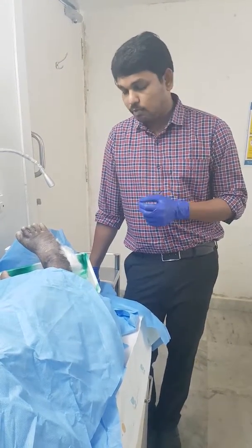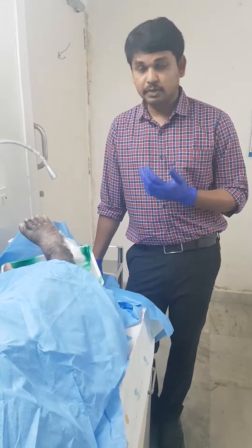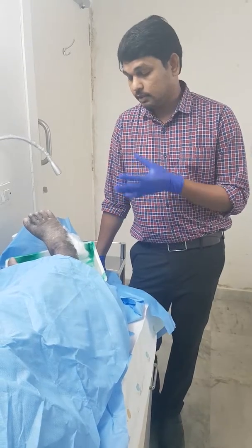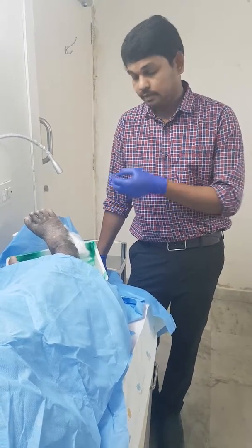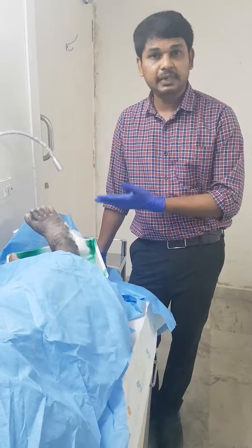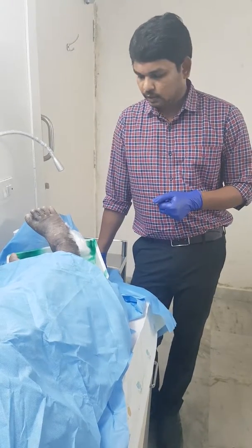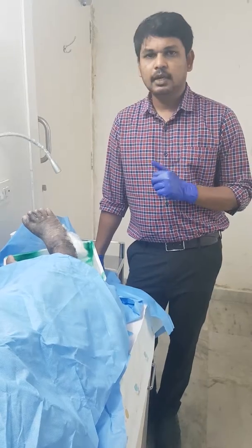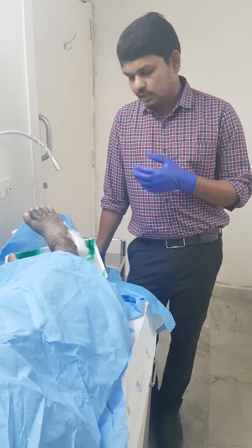Cotton particles continue to be a source of infection. They dry out with the wound and stick to it, and if you remove the dressing it sometimes causes pain as well as bleeding. So we should not use cotton directly over a wound.